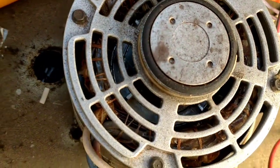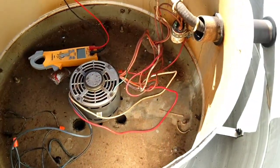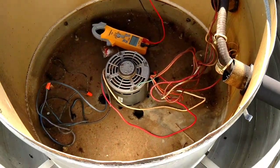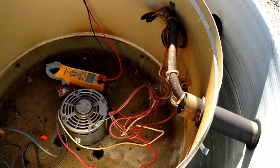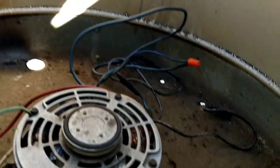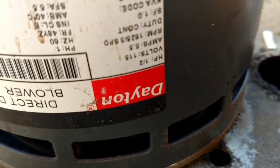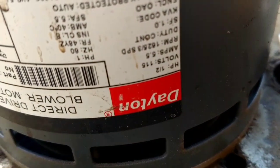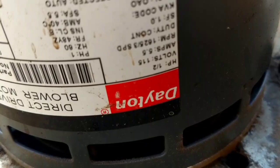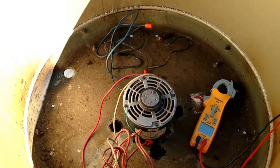Turn it — you can see that it's turning. And this motor's just shot. Let's check voltage. I wonder what this is — a 208 motor? Push power, amps, volts — 115. So if we've got 115 coming to it and the capacitor's good, I'm going to call it a bad motor.